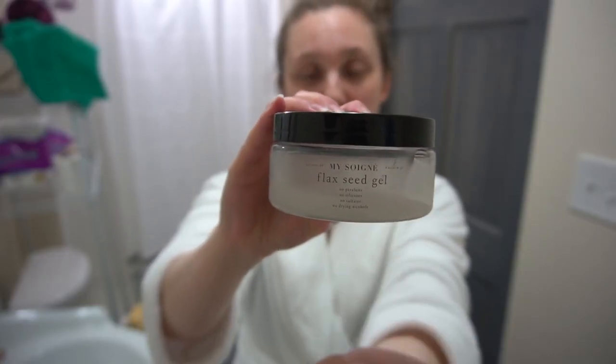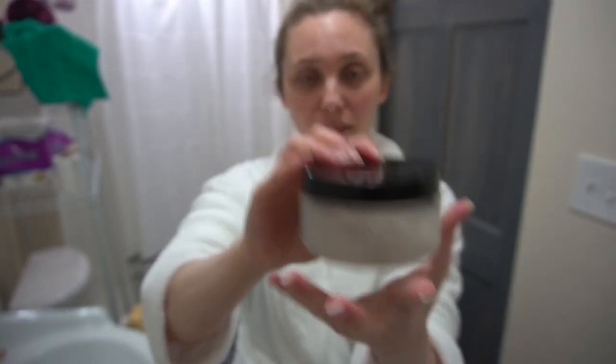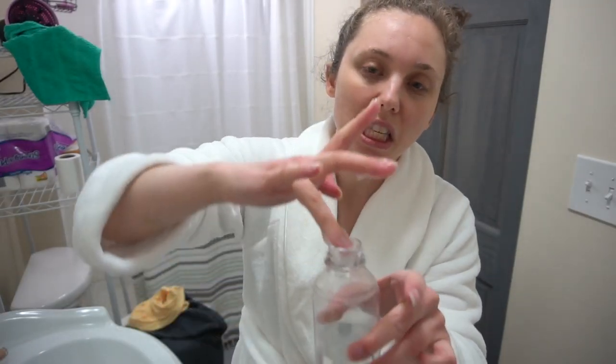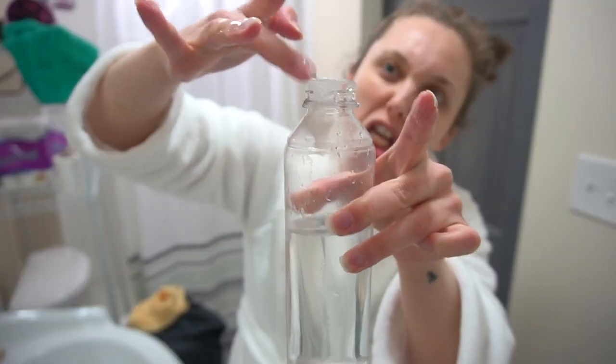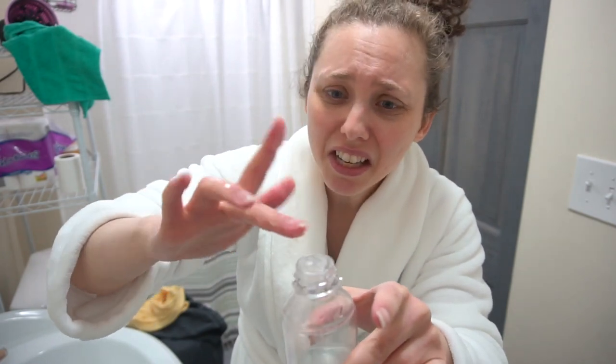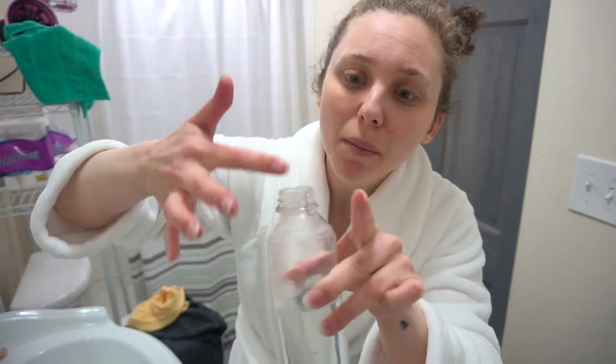Now I'm going to take my My Soignet flaxseed gel and I'm going to use about a quarter of this — a big glob. Just gonna get that in there. The good thing about these products, the hair cream and the flaxseed gel, is that they're also excellent for your skin. So if you get a little on your skin, just rub it in and keep going. I use them on my skin all the time. A little more.